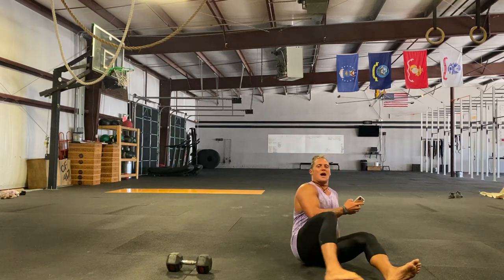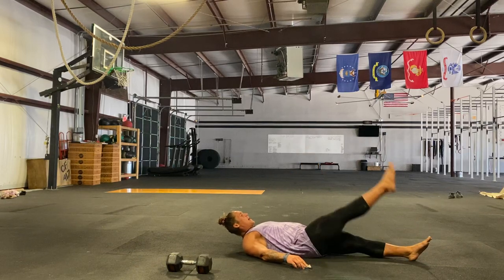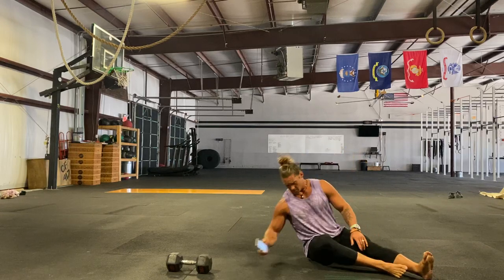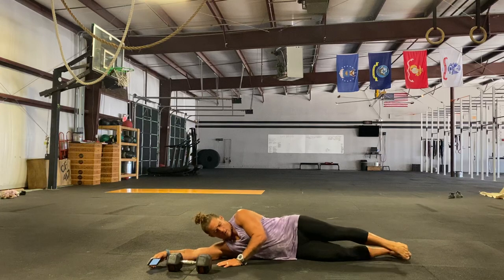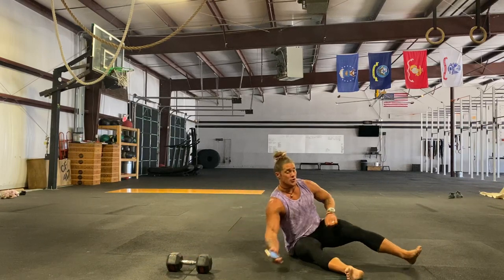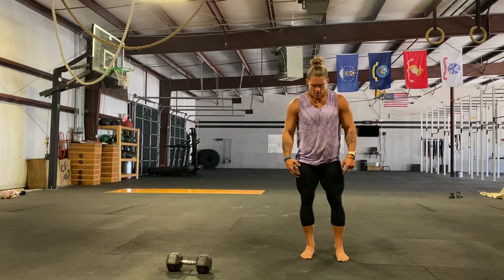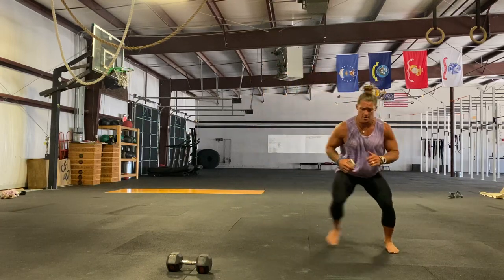For leg raises, you can do 25 and then 25, or alternate each one. One leg stays down as you reach up. After that, hip circles laying on your side — make big circles. Do 50 per side: 20 forward, 20 backward, for 100 total reps. Then you have skaters or a banded monster walk. If you have a band, put it on your feet and do monster walks; if not, just do skaters.